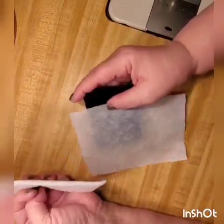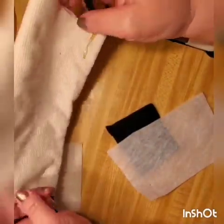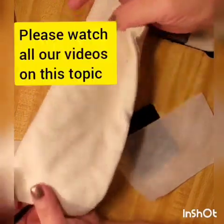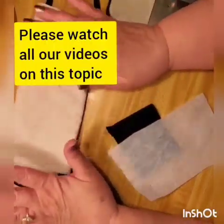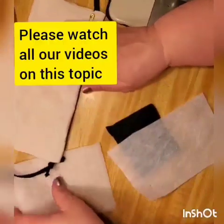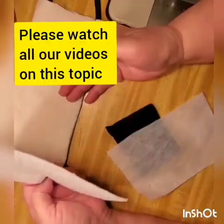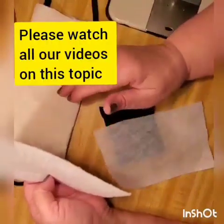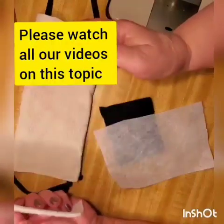I came up with so many mask types — this one made from an old piece of t-shirt and shoestring, those videos are already on my channel, please check them out. And a bandana mask — non-sewing and sewing ones, very good patterns. But a mask is only as good as the filter inside.